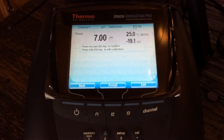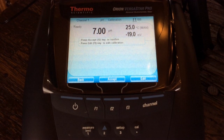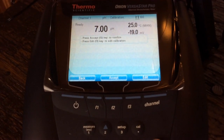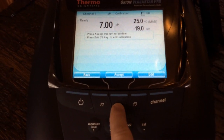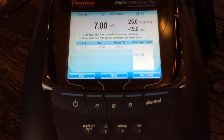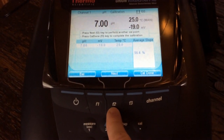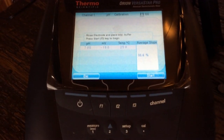We've calibrated to the 7. It asks you to accept — F2 to confirm — or press edit to edit the calibration. We want to accept that, so we hit F2 to confirm. Now it's saying press next to perform another cal point or cal done. If you just want to do a single calibration, you hit F3. But we want to go ahead and do a two-point calibration here, so we're going to hit F2 to go to next.